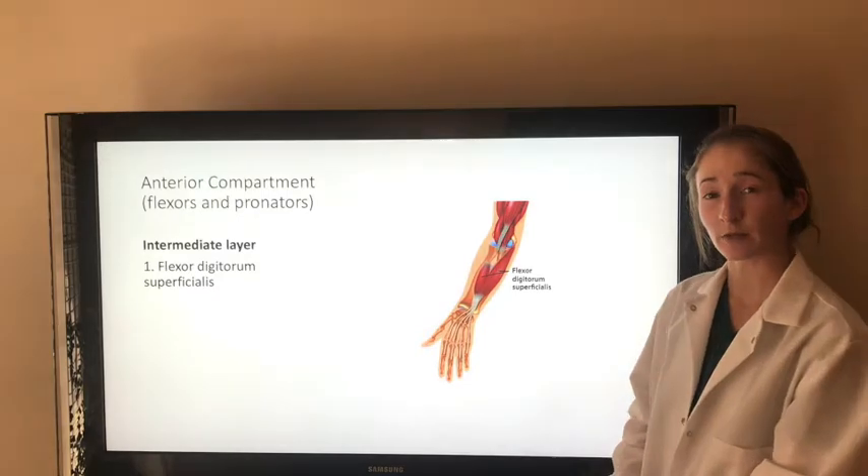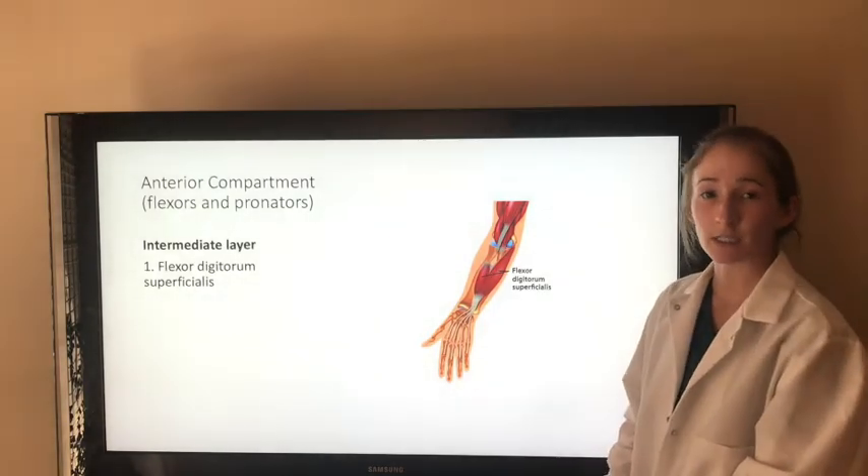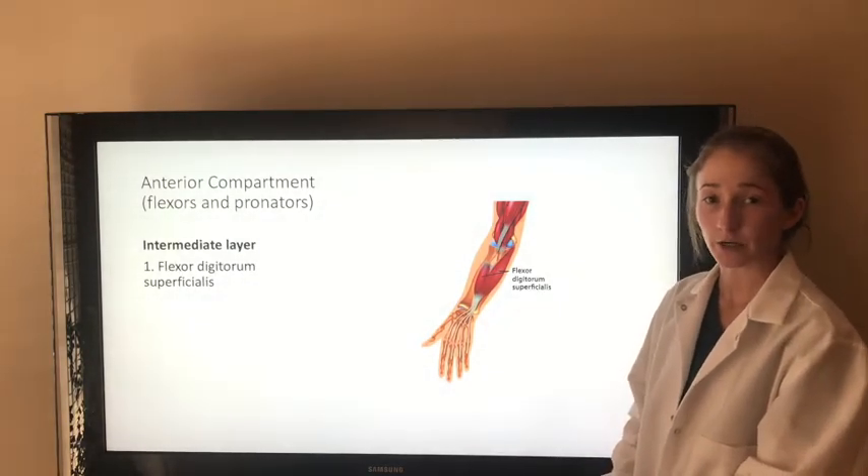This muscle flexes the wrist. It flexes the proximal interphalangeal joints at the middle four digits, and it flexes the proximal phalanges at the MCP joints. This muscle is innervated by the median nerve.